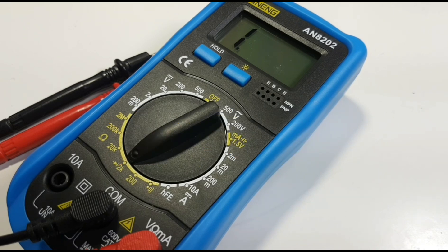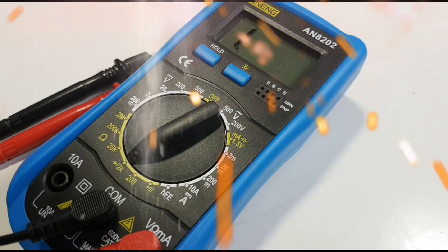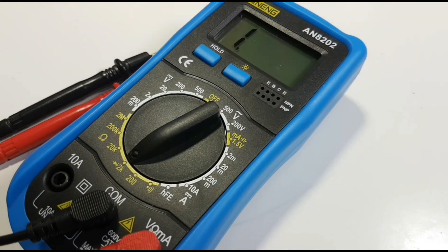Thanks for watching this review, everybody. Keep those comments and suggestions coming — and don't be shy. If you have anything you want to talk about or multimeters you'd like to see me review, please drop me a line. It's always fun when there are new multimeters in the run. Until the next time, keep on testing.